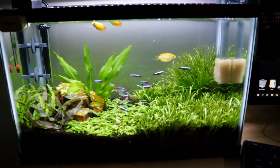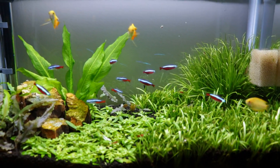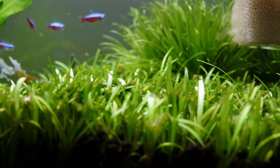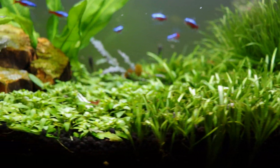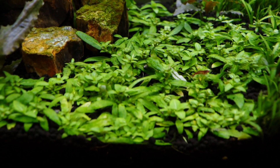As I mentioned in the last video, I did trim the heck out of this tank. All the dwarf sag is coming back — you can see a bunch of new blades of grass popping up. I also trimmed the S. repens pretty heavily.